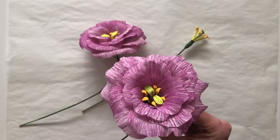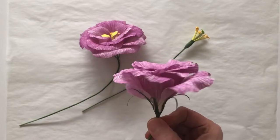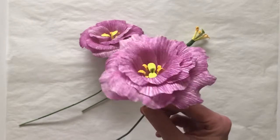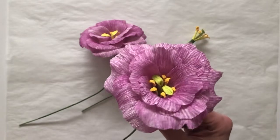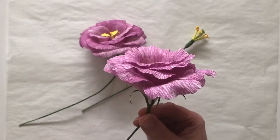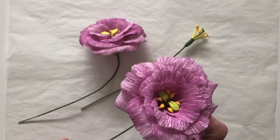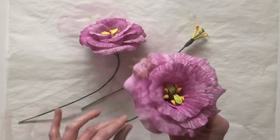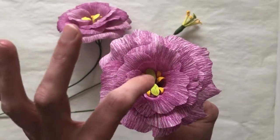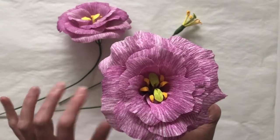Hello paper florists! The challenge flower for this month is the Lysanthus. Here's my version of it — I don't have any buds or leaves made yet but I will soon. There are going to be a few different demos this month done by different admin members, showcasing different parts of this flower. In today's video I'm going to be showing you all about the center and how to build that. Let's get started.